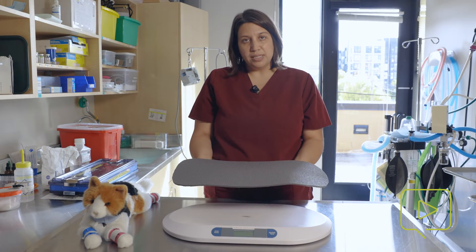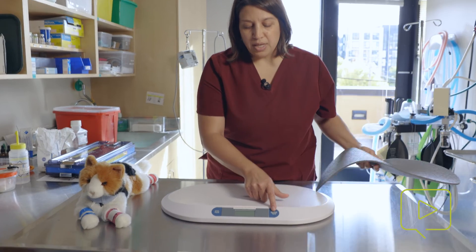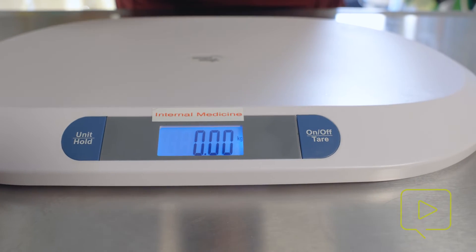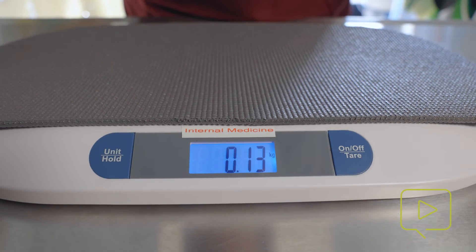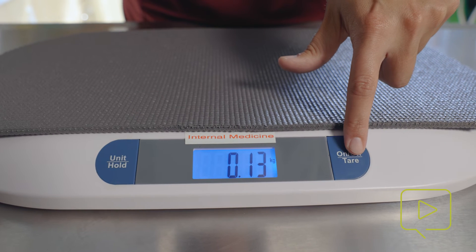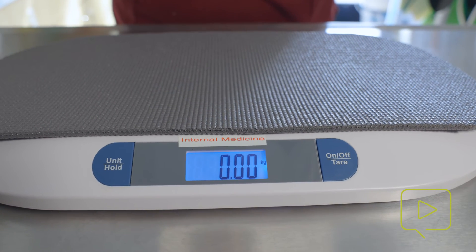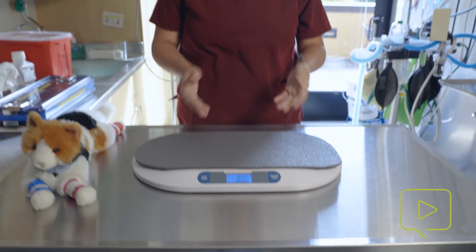We have to consider the weight of this mat. When we turn on the scale, it will start here at zero, but if I put this mat on, it changes the weight — and that's not the weight of the patient. So I need that to be back at zero. That's when I use the tear button: I hit tear and it will zero it out, and now it's ready for the patient. It's important to always tear your scale. It may not be a non-slip mat, but it could be something like a scared rabbit wrapped up in a towel that you're weighing together — afterwards, you need to weigh the towel and subtract it. Anything that goes on the scale that isn't the animal needs to be considered in their end weight.